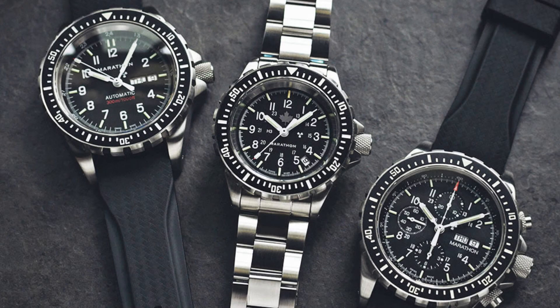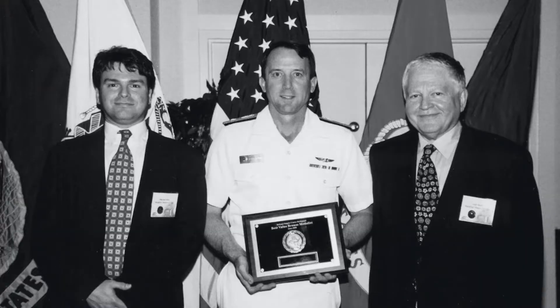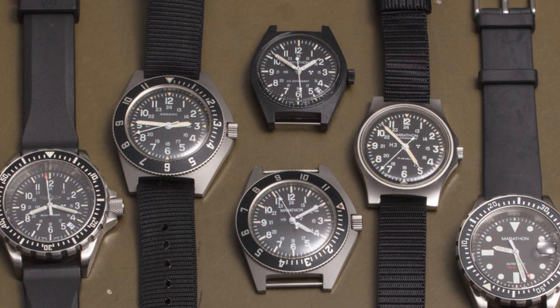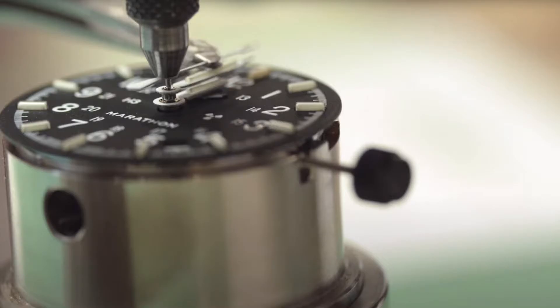The brand Marathon might be new to some, but not for Canadians, Americans, and especially military watch fanatics like us. Since 1941, Marathon has been manufacturing timing instruments for the Allied forces, and today the fourth generation of the family continues the tradition with a wide range of tools measuring time, temperature, and distance. They combine military durability with Swiss engineering and craftsmanship to ensure the highest level of quality and precision.